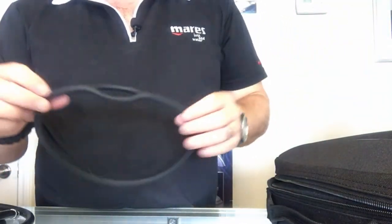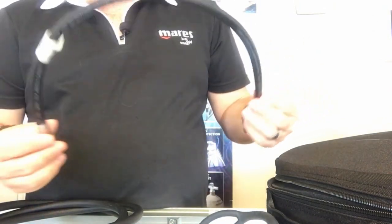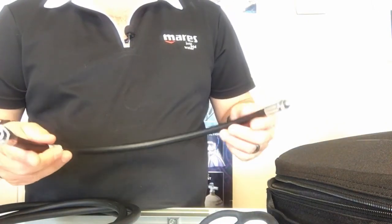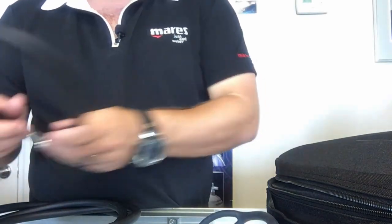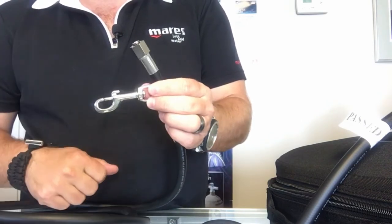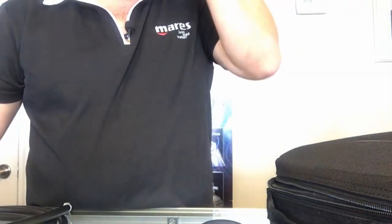The accessories included are a regulator necklace for your alternate, and two hoses. The first is a very short hose designed for your alternate in a back mount situation — for sidemount I'd suggest a standard length or 36-inch hose instead. The second is a standard seven-foot long hose that comes with a bolt snap. You'll need cave line to tie on the bolt snap yourself, but it's included for overhead environments, back mounted doubles, or sidemount diving.